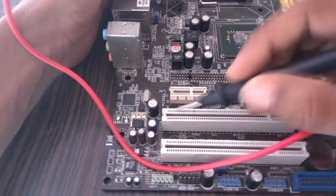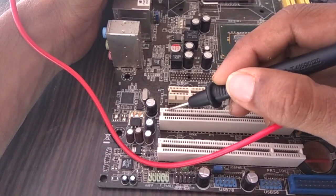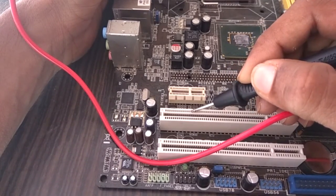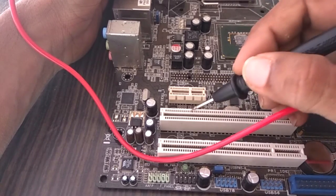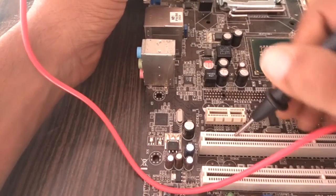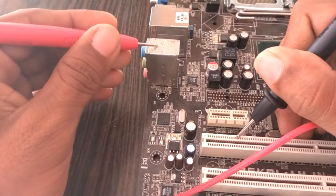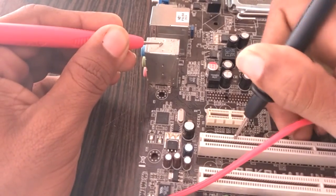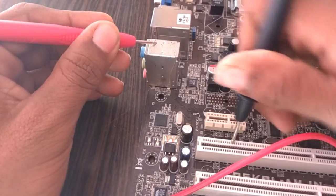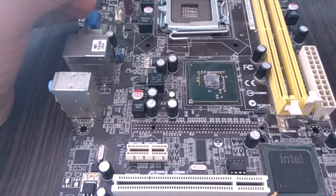First set the multimeter to buzzer range. This is pin A14 — this is the A side and this is the B side. Count: 1, 2, 3, 4, 5, 6, 7, 8, 9, 10, 11, 12, 13, 14. This is pin 14, the standby voltage. This should not be grounded. We check by placing one probe in the PCI slot at A14 and another to ground. It does not give any beep — that means standby voltage is okay and there is no problem in the southbridge.